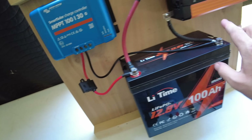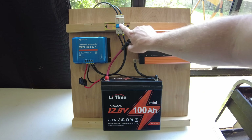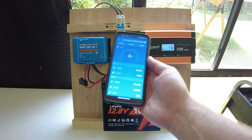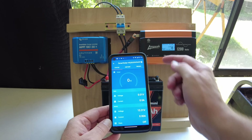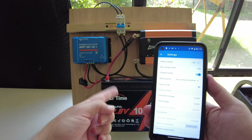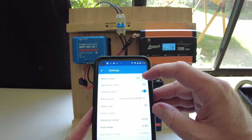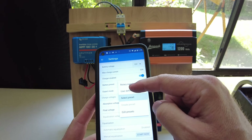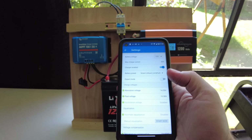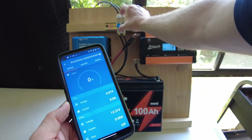I went ahead and added a solar disconnect in the mix because it's really useful to have one — you should probably factor that in as part of the minimum. Here is the app for the Victron SmartSolar. We don't have any solar coming in yet because I haven't flipped the switch. To set up a 12 volt lithium battery with this controller, all you need to do is select your battery voltage — so if it's 12 volts, select 12 volts — and then select the lithium iron phosphate preset. I always use that one and it works great with these controllers.